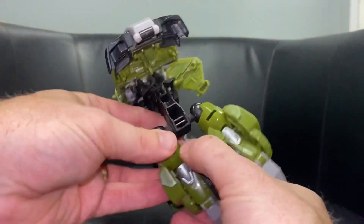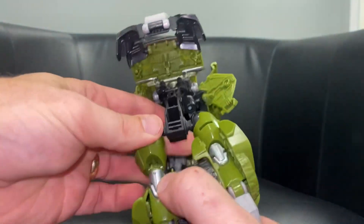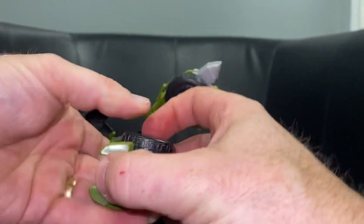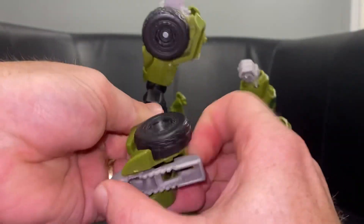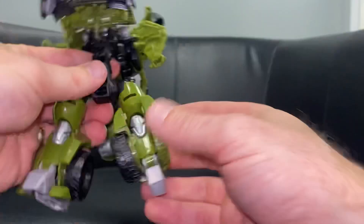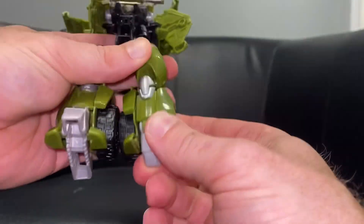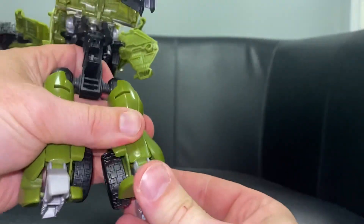Then we're going to take what are going to be the front part of the feet - bring this forward, and then we can bring the toes. Separate these toes at the back and click these forwards like so. What we did was we brought the whole shin part forward - see it slide around.